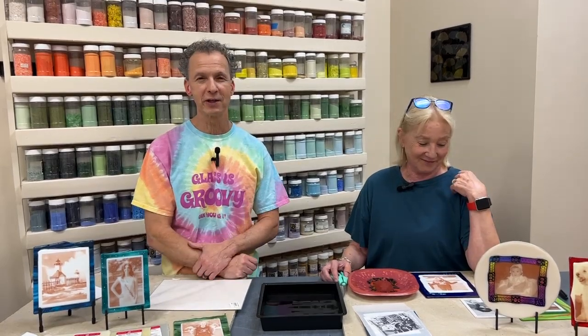As always, if you have any questions while we're talking, you can make a comment in the video section below, or you can send us a message on Facebook or Instagram, or email us at Facebook at DelphiGlass.com.